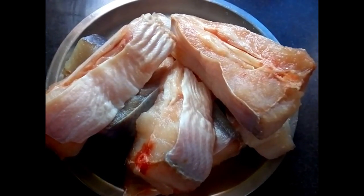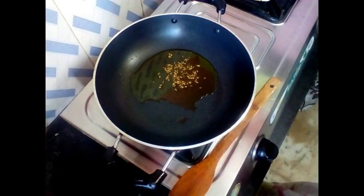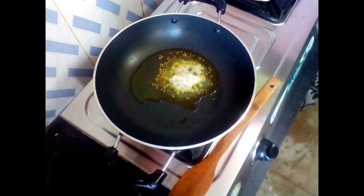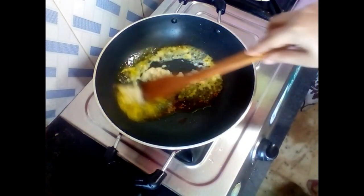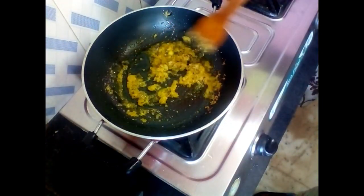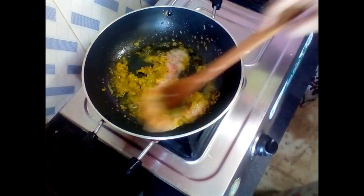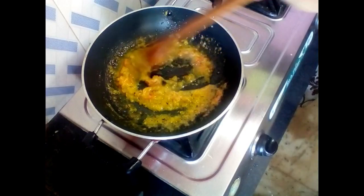First, I will add a paste. I will fry it for a little while until the oil is separated. After that, I will add a medium-sized tomato paste and fry it as well until the oil is separated.